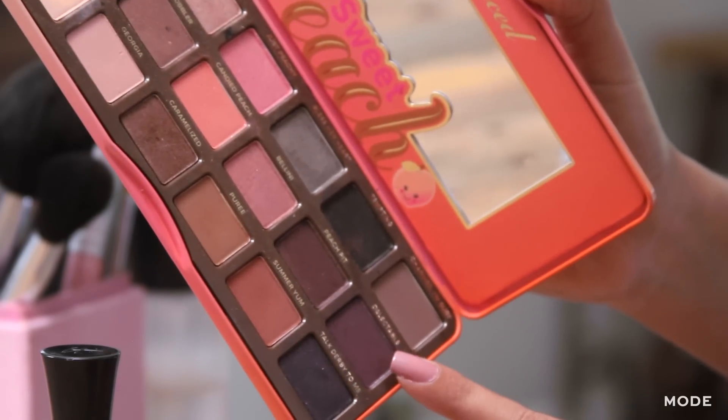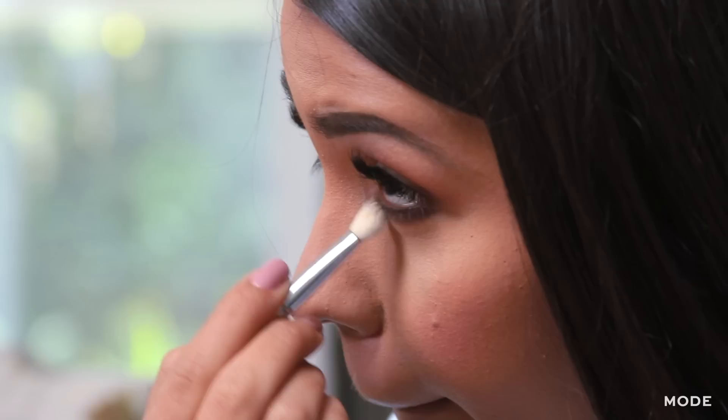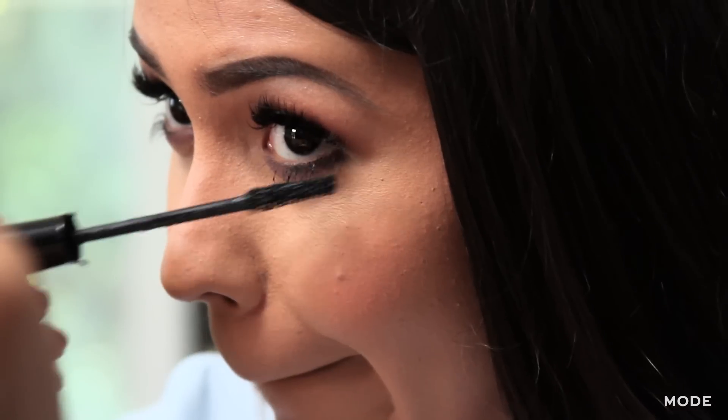We're going to add purple, applying the purple eyeshadow on the lower lashes, and then we're going to blend it. Now it's time to apply mascara on the bottom lashes.